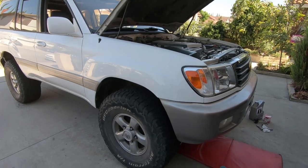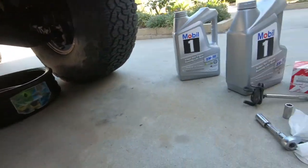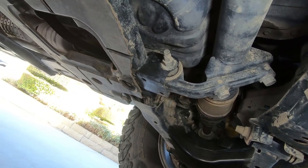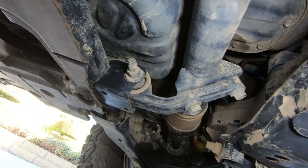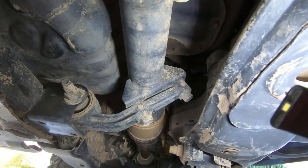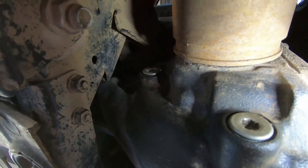For a normal car you want to use a jack and jack stands to lift up the front of the vehicle so you can get underneath, but because this is a Land Cruiser we're just going to slide underneath. Another reason why I like to do my own oil changes is it gives you a chance to look underneath and see if there are any oil leaks — not only from the oil pan and the engine itself, but from the CV axles, the front differential, the transmission, all that. Just a quick glance over. I can't even recall how many times I caught something leaking like the transfer case or the transmission while just doing a basic oil change. Mine looks okay so far.